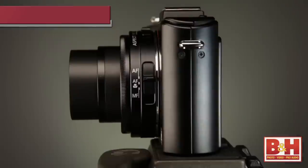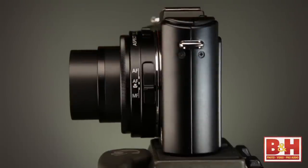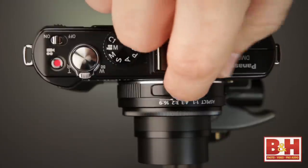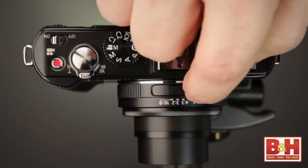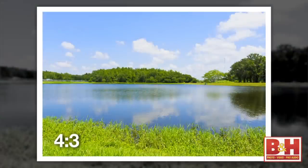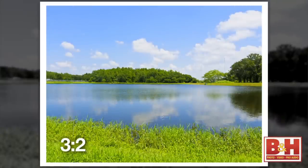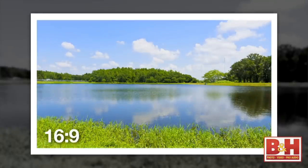The side of the LX5 lens has a switch that lets you control whether the camera is in autofocus mode, autofocus for macro, or manual focus mode. At the top of the lens is a separate switch that controls the aspect ratio. By default the camera shoots in 4x3 format, but with a flip of a switch you can capture images in 1x1, 3x2, 4x3, or even 16x9 formats — great for panoramics.